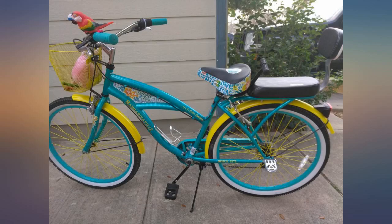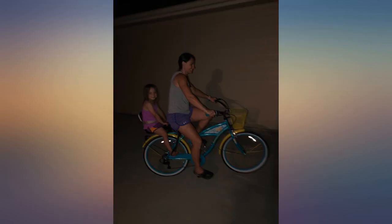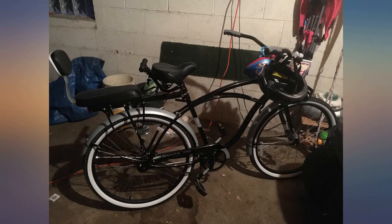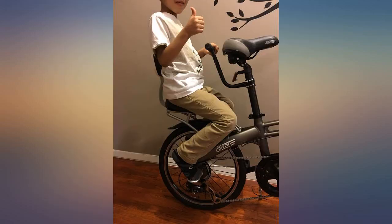Loving this seat — sturdy, slick. Thought it was going to be too bulky, but it's really nice. Didn't know how it would fit on my Citizen Gotham 7 folding bike. Bought it with a cargo rack, but it feels sturdy enough to use with a regular bike rack. When my son gets a little heavier, I might switch to the cargo rack, but it's really perfect.